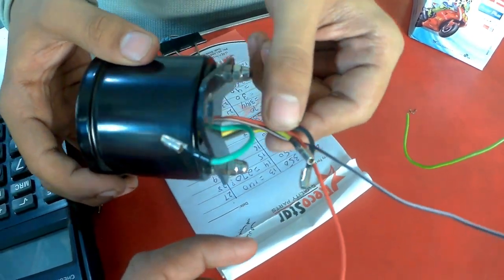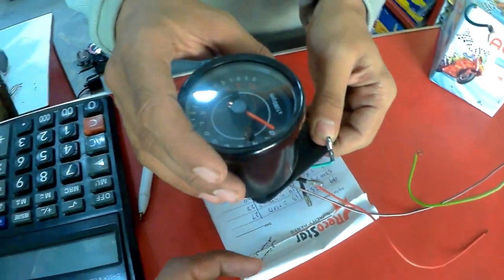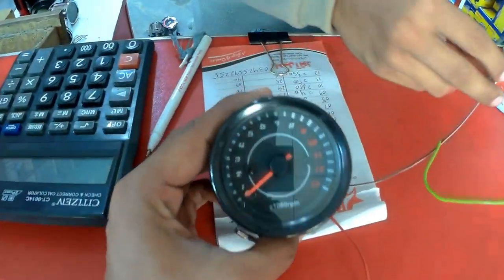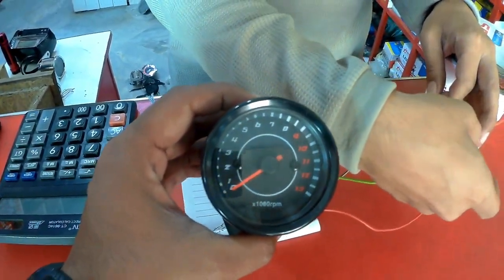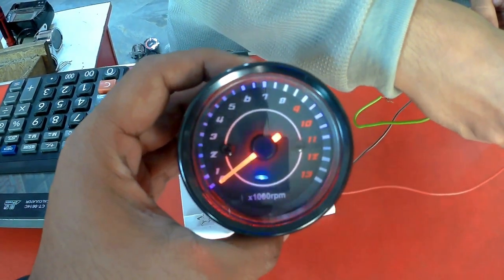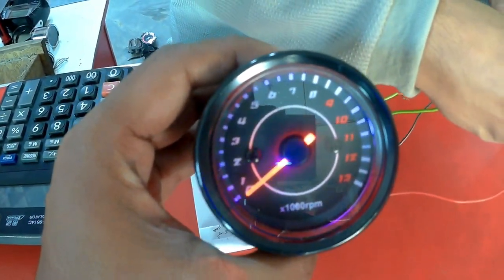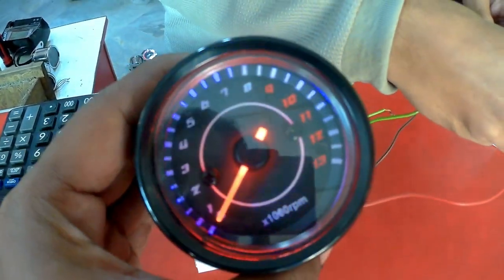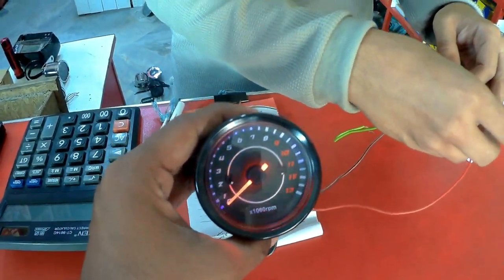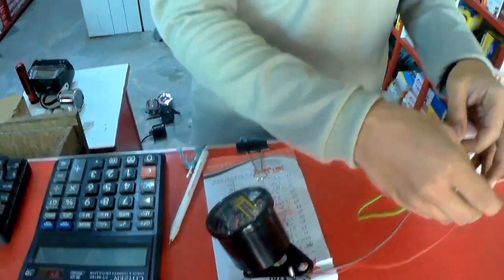This is the wire. I also bring it to your car - if the wire is connected you can show it. This one will be available in your car. You can check it. This one is very beautiful. The price is Rs. 1130.